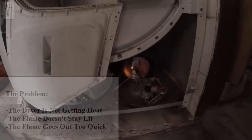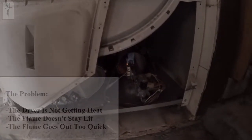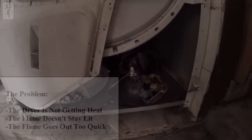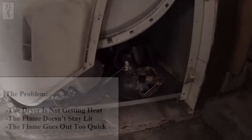You see the flame? And then, about 5 seconds or 10 seconds, it goes on. See? It went on. It doesn't stay on. It's supposed to stay on.